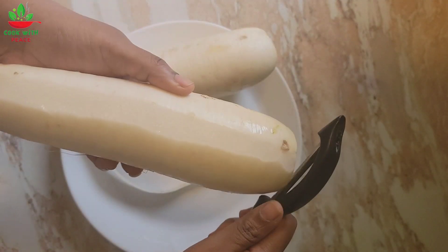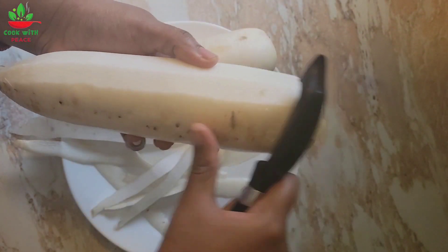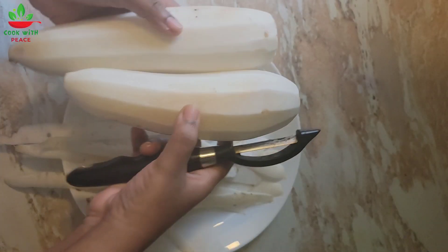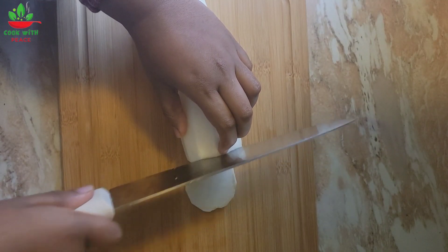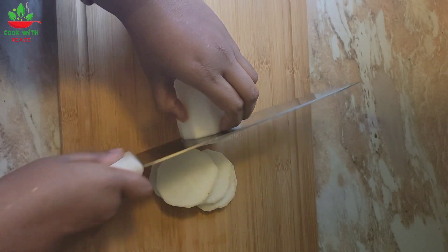Hello everyone, today I'll be making a daikon dish, also known as white radish. Start off by peeling the skin first. This radish is filled with lots of health benefits — it lowers cancer risk, it helps to detoxify, it's good for bone health, and it's even good for weight loss.